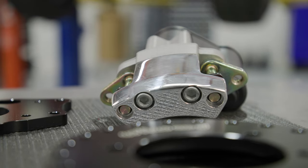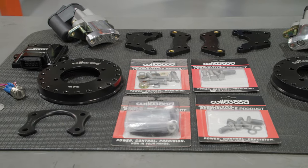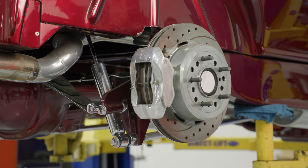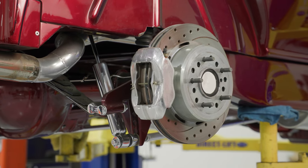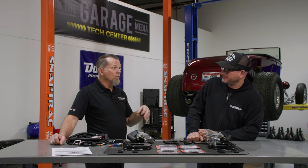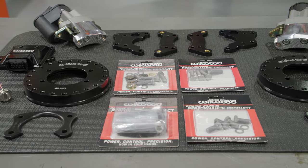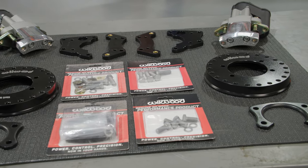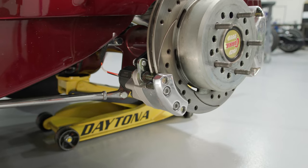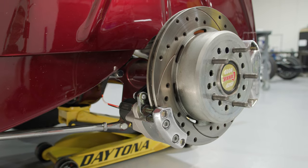A lot of people have been calling us asking about this new electric parking brake kit that we offer, and nine times out of ten they say they already have a Wilwood rear disc brake kit — most of the time with the internal drum parking brake. Those internal drum parking brake kits work well, but they need to be installed and adjusted properly. With us coming out with this, it's almost become a no-brainer — people want a really good parking brake that's super clean, and the big advantage is you're not running all of those cables.